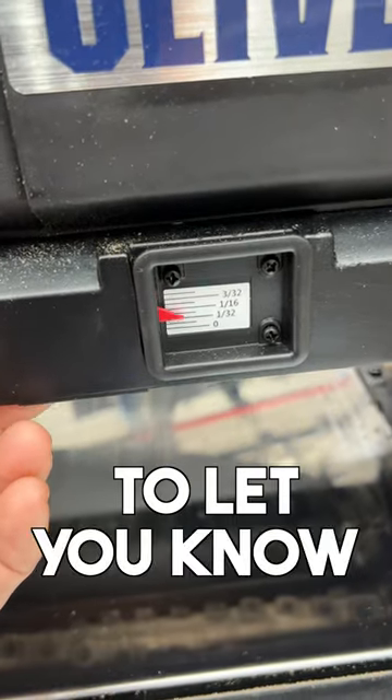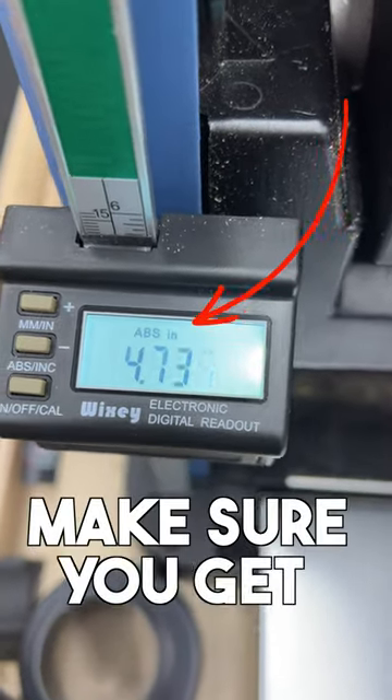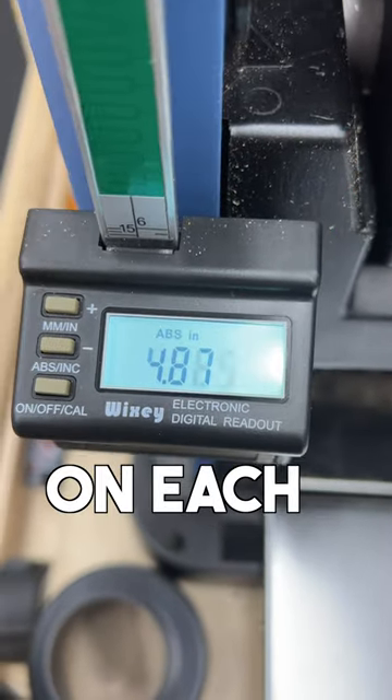This has a depth gauge to let you know how much material you're taking off each pass. It has a carriage lock, and a Wixey digital readout so you make sure you get precise thicknesses on each board.